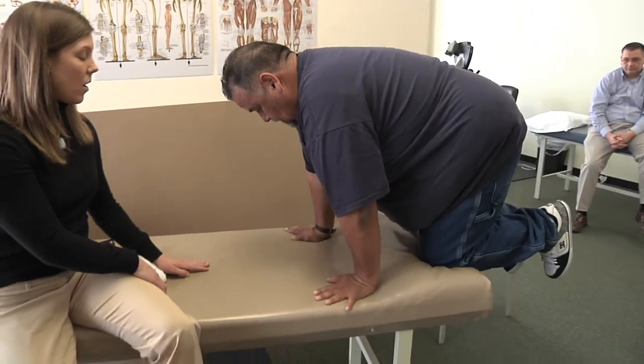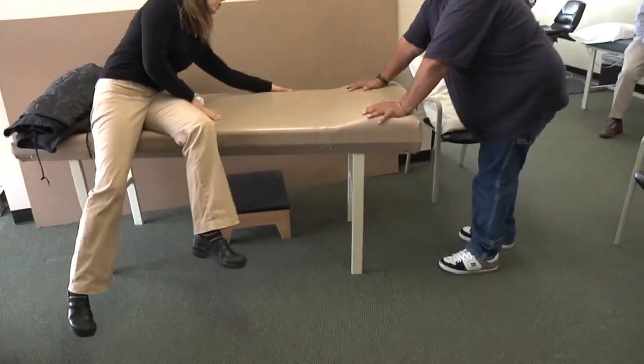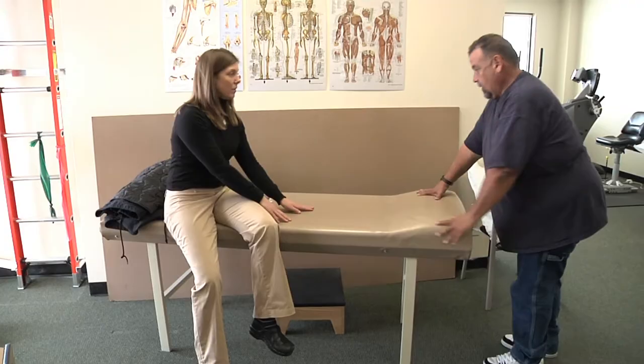In the final test of the pre-work screen, the driver is required to climb onto a 34-inch high surface without grabbing the sides of the table for assistance. This is designed to test your ability to access the flatbed catwalk to secure loads.